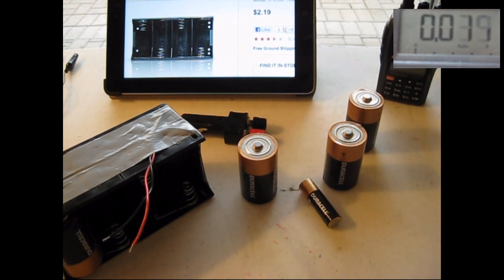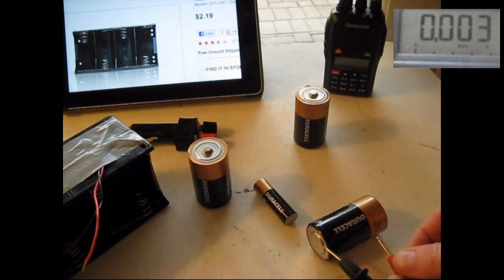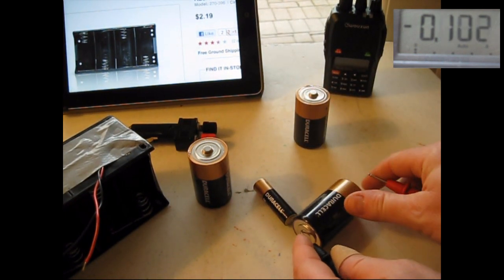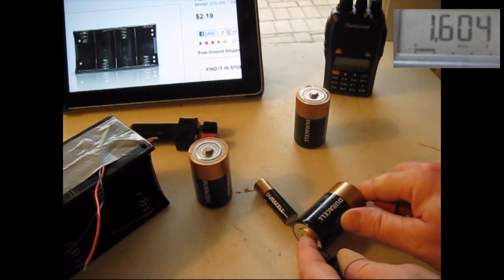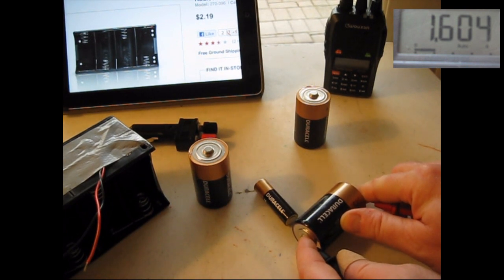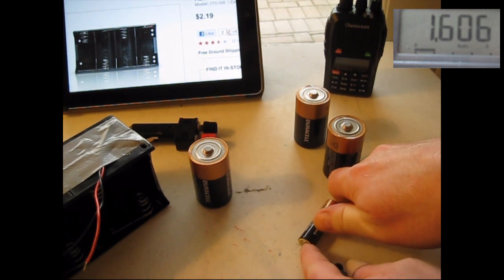I'm trying a new format here where I'm going to split the screen and have the voltmeter and the video on the same screen. Here I'm reading across that D cell battery — it's 1.6 volts, but it's advertised as 1.5. This is a brand new battery. And even though this is a smaller battery, this AA, I'll read across it.